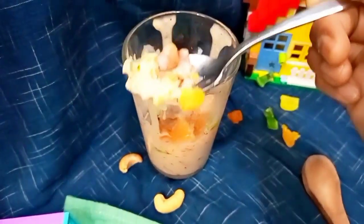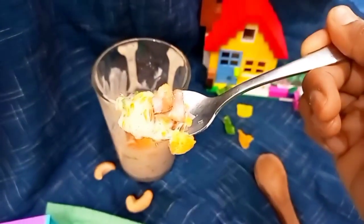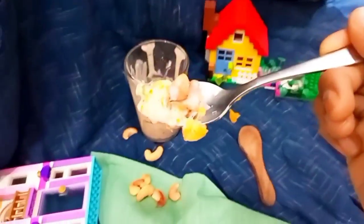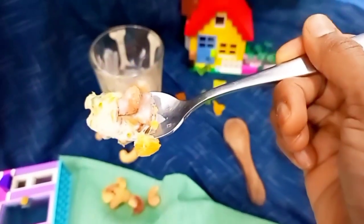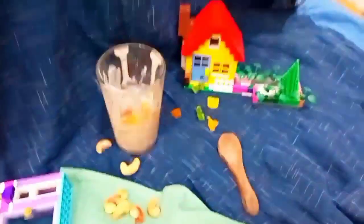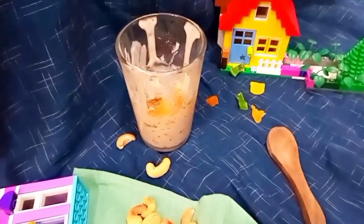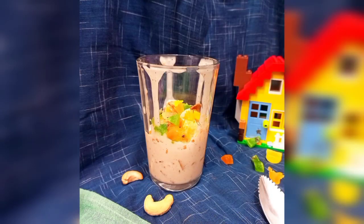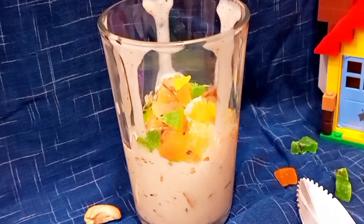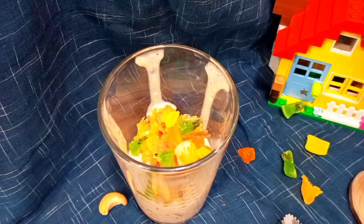That's it, guys — you've got this super delicious, awesome snack that looks like a dessert! Enjoy it. It's very easy to make. You can prepare the yogurt one day and the crackers another day, then just mix and serve. It's a different variety of dessert you can serve to friends or guests. Thank you so much for liking, sharing, and watching my videos. See you in the next video — until then, namaste!